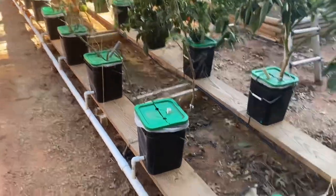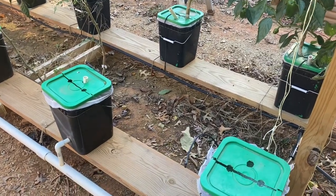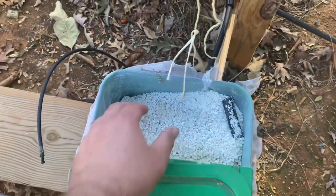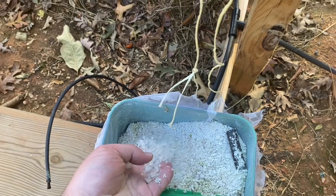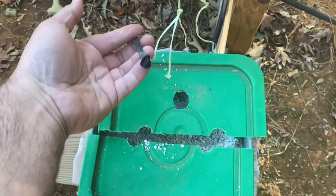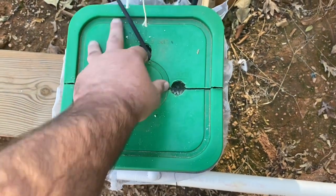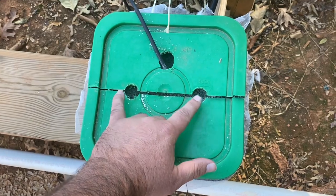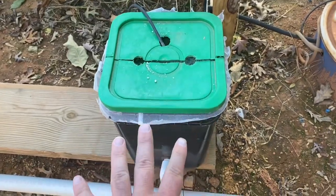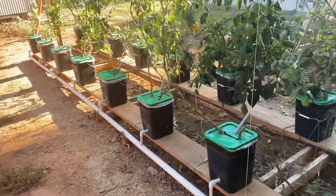These two buckets had cucumbers in them — those are already done and have been pulled out, so we can look really well into the bucket. You can see this is the medium they're growing in. It's just a hydroponic medium — it is not soil. This is the water line; water comes into the system here and your plants come out of the holes here. This particular setup allows two plants per bucket. The water filters through that system and then drains into this and returns back to the reservoir.